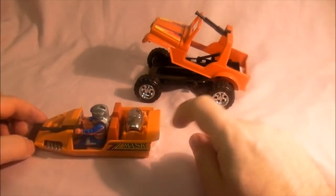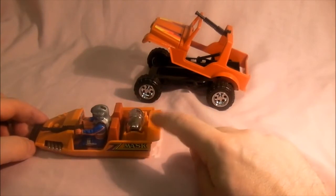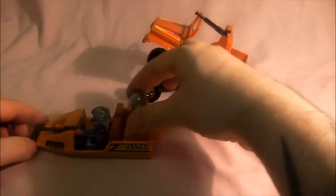It's also got a depth charge on the back, which I used to use quite a lot. Push this button and it fires the depth charge in the water — very cool. So that's Gator — a very cool vehicle.